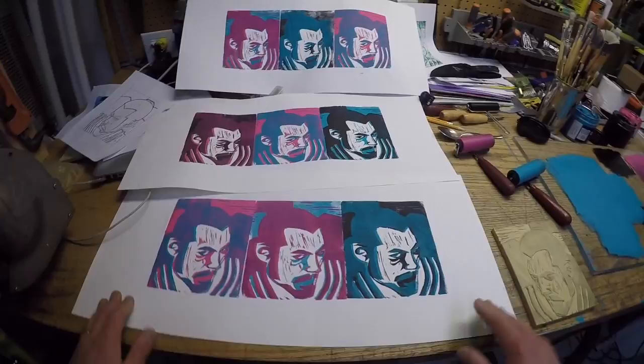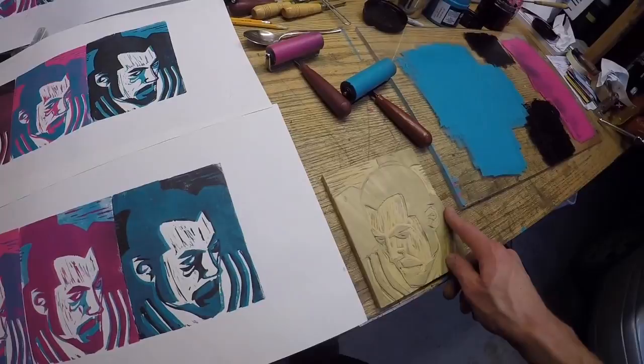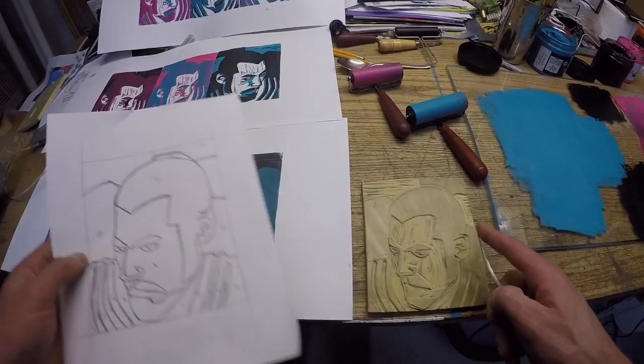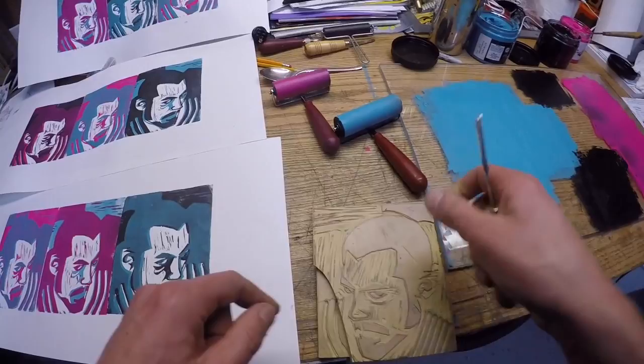I've now printed the second layer of ink on all nine prints across all three sheets. So it's time to go onto the third layer. I've rinsed my block off again. Referencing my plan, the last thing I'm going to print is whatever's left, so I can cut off all the rest of it. Anything that's left on the surface will be the next color I print.